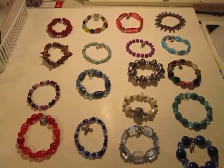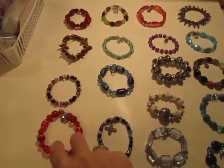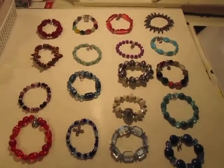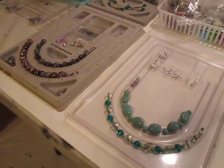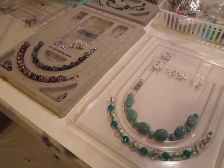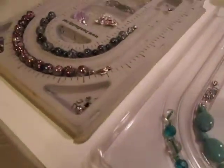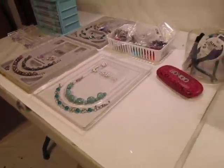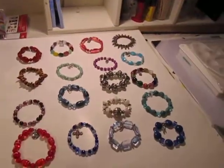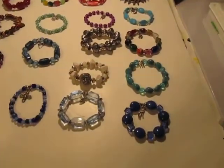There are 18 more here — 2, 4, 6, 8, 10, 12, 14, 16, 18 — yes, 18 here. And then I have set up over here for the last four, which are already chosen and ordered up with all the findings, hardware, and everything ready to string. I just thought I would show off these little bracelets I've made so far.